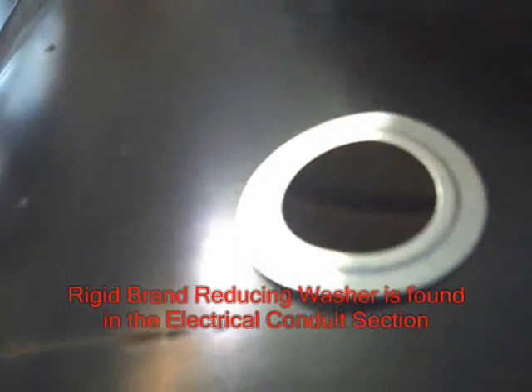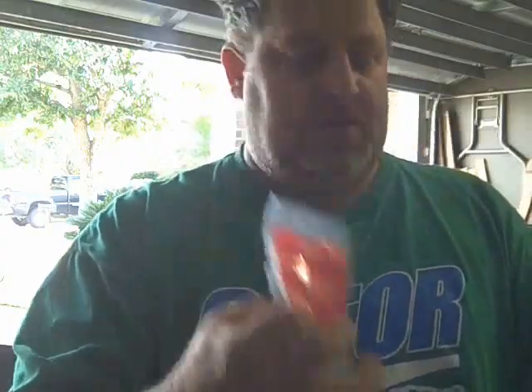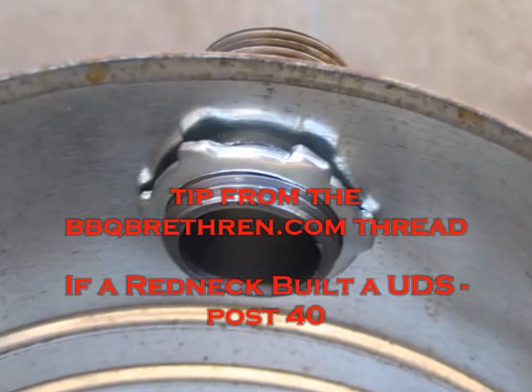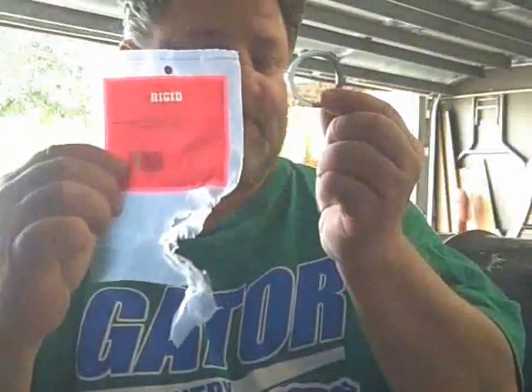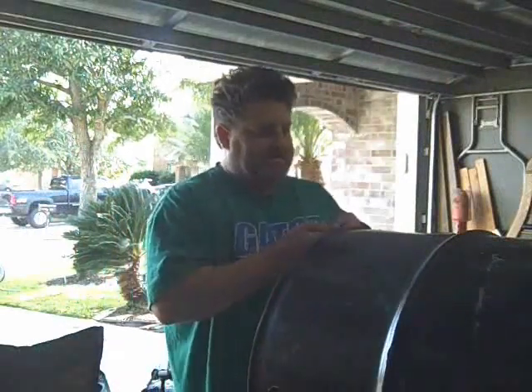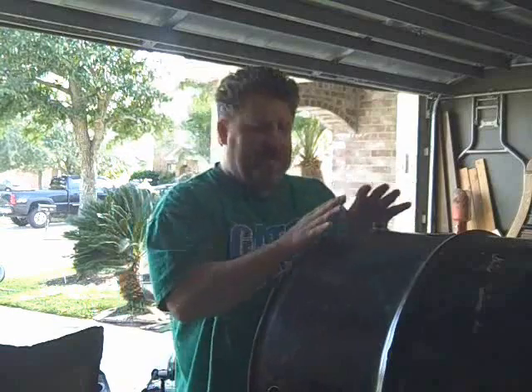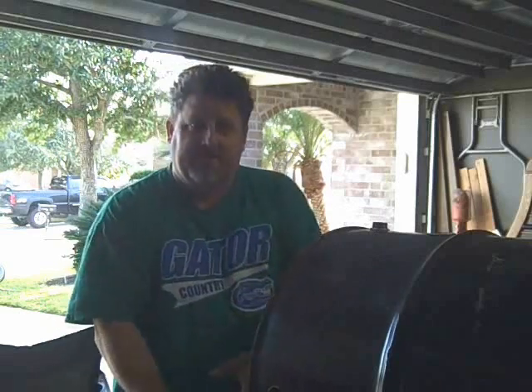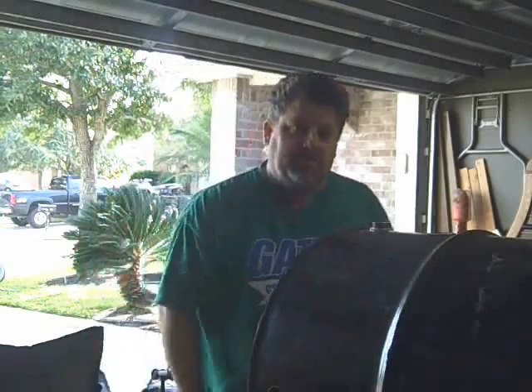This is from Lowe's. It's called a rigid reducing washer. On there it has the size — it's an inch and a quarter to an inch, which is the size of my pipe. And this is the rigid conduit lock nut. Putting these things on, I have found that it's no good to try to stick this here and somehow secure it and then go inside and do it. It's actually easier to drop it from the inside out, and then you can fidget with it once it's out. So we're gonna try that.